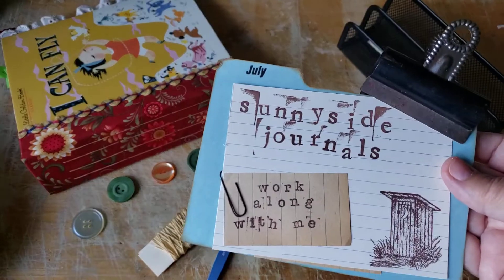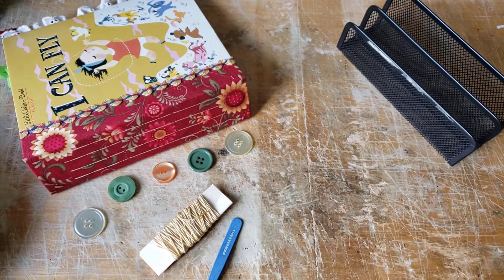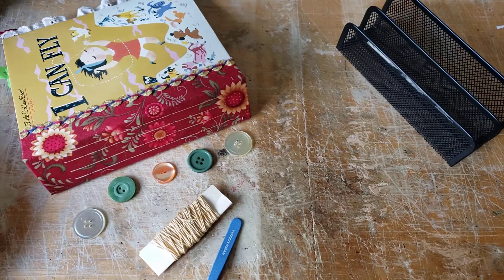Hi there. Welcome to Sunnyside Journals. I'm Katherine. I have a little work to do today, so I thought I'd turn on my camera. We haven't had a visit in a few days.